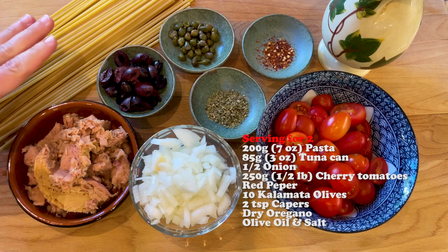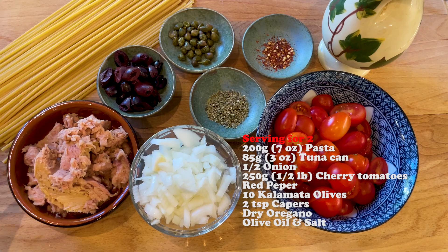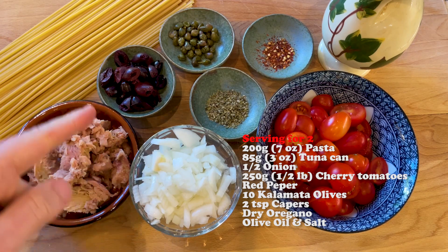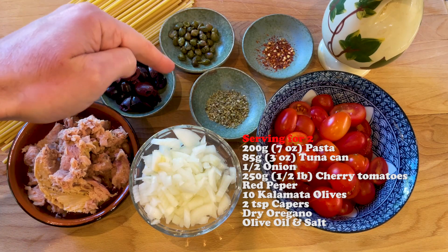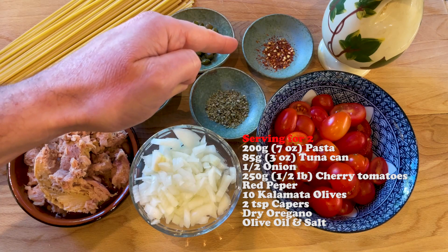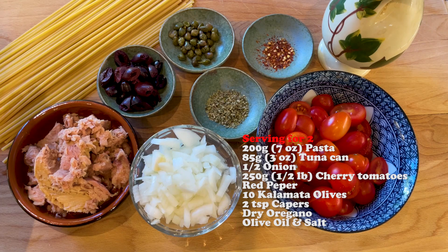Here are the ingredients we need. We need obviously some pasta — I'm using bucatini today but you can use any pasta you like. Some tuna, some onion, a few black olives, a few peppers, some dry oregano, a little bit of red pepper, some cherry tomatoes, and then obviously some olive oil and salt.